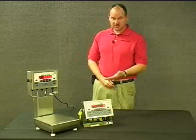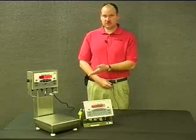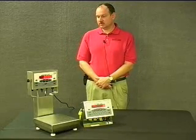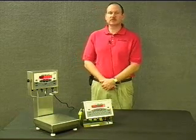When the technician wanted to calibrate or get into configuration, you would remove an access screw at the bottom of the case, and it's a standard Rice Lake push button to get into configuration.